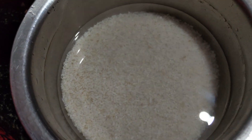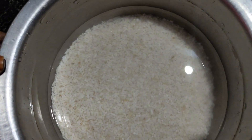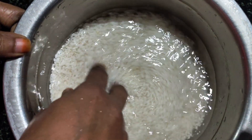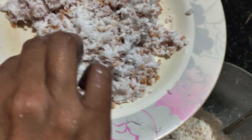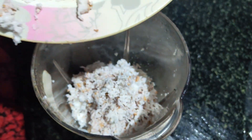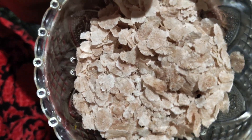This is a soft tart. The first is finished in the refrigerator.